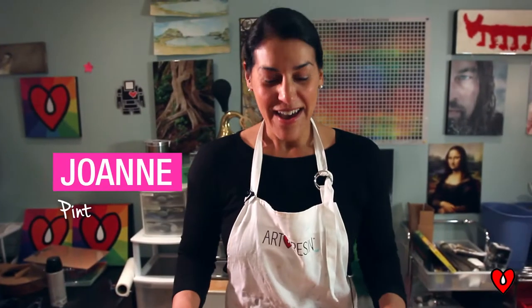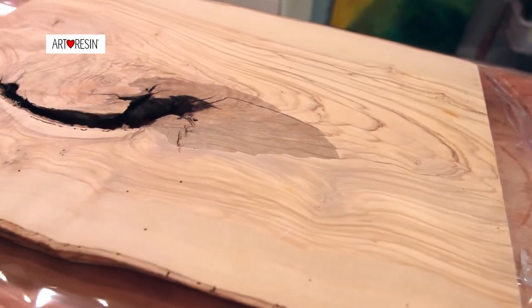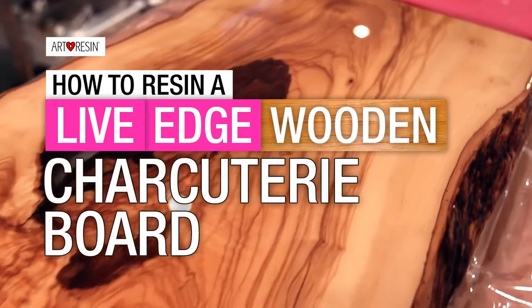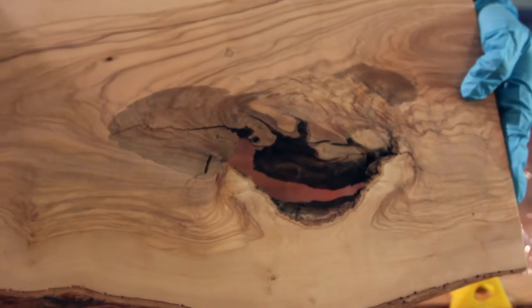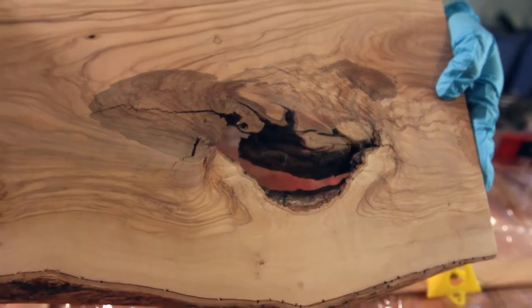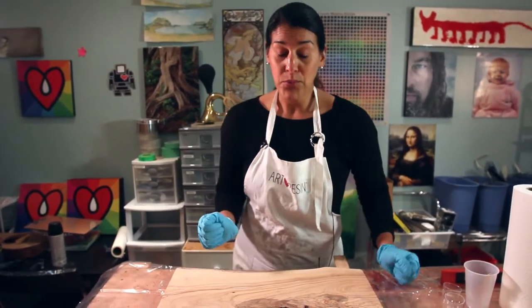Hey everyone, I've got a beautiful project to work on today — a serving tray with a natural hole which we're going to fill with layers and layers of crystal clear resin. It's going to look beautiful when it's done.